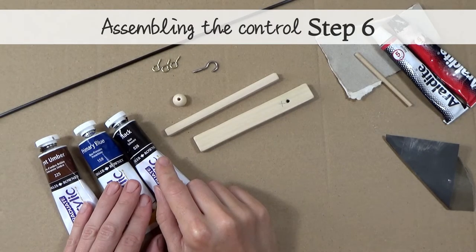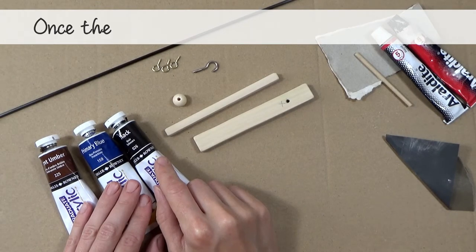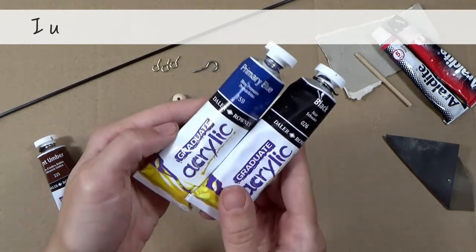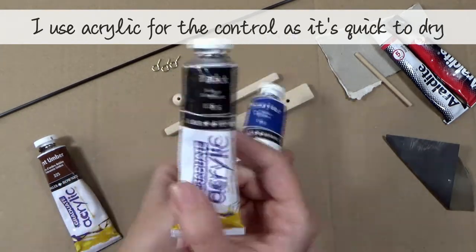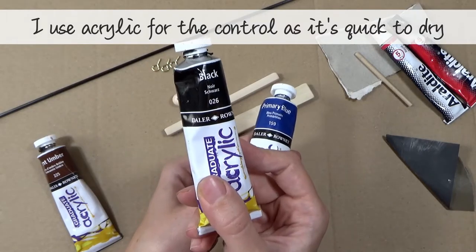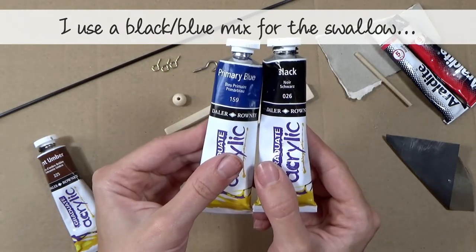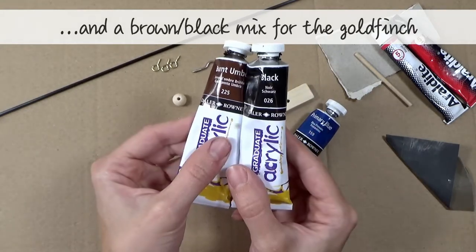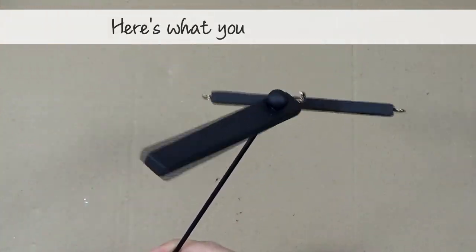Assembling the control, step 6: once the glue is set, you can paint the control bar. I use acrylic paint for the control as it's quick to dry. I use black and blue for the swallow, and brown and black for the goldfinch. Here's what you're aiming for.